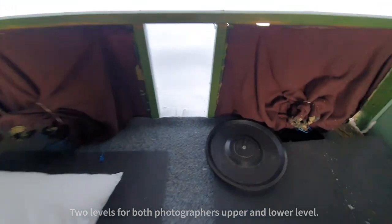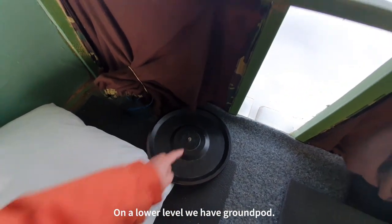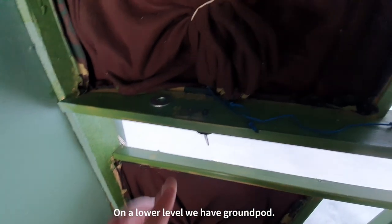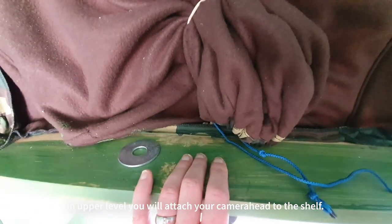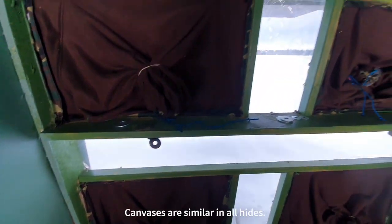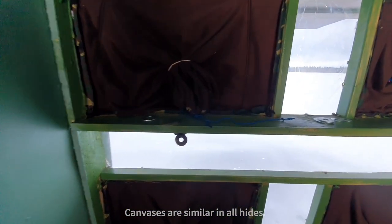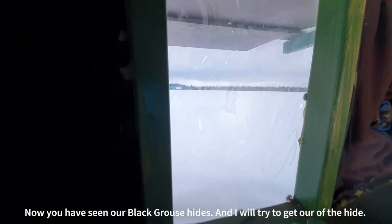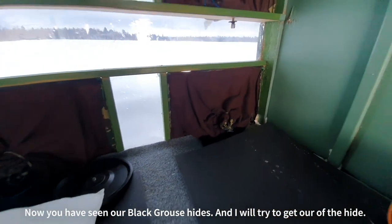On the lower level we have ground boards where you can attach your camera, and then on the upper level there is a place to tie the tripod head. We have canvases like all the other hides, and yeah, that's about it.